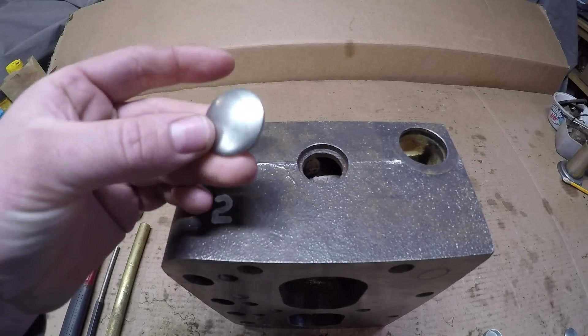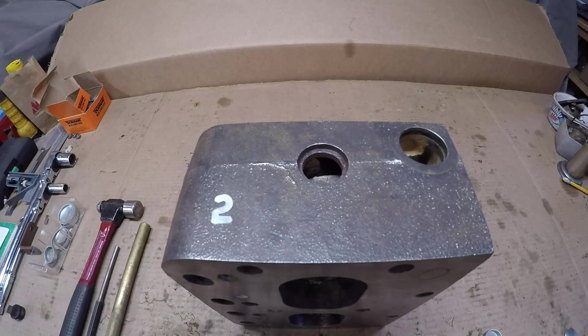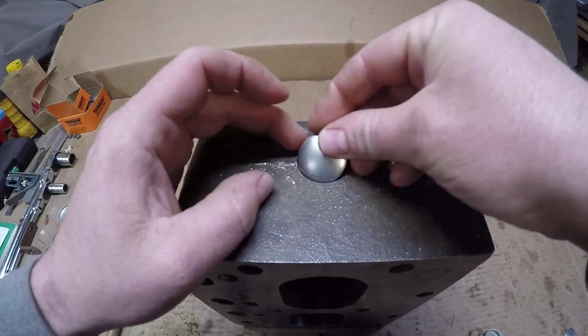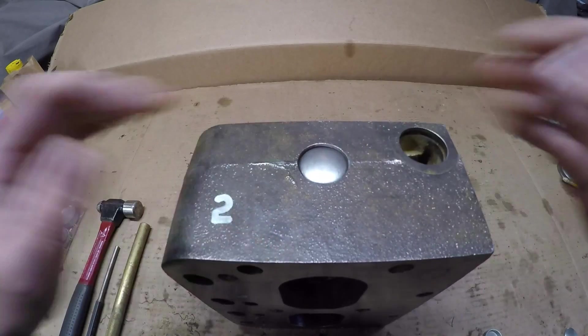I'll do a quick demonstration here on how these things actually are installed and then how to remove them again. What you want to do obviously is put them in with the domed portion up — they just go right in the hole and bottom out against that shoulder in there.